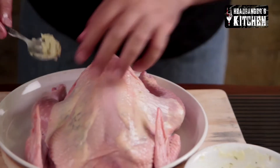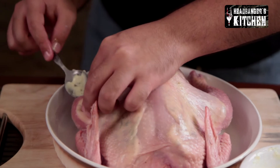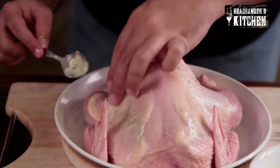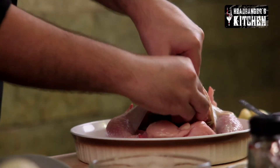You want your chicken to be flavoured evenly and you want that lovely taste throughout. I like to do it around the area of the legs and the thighs as well because that's my favourite part of the chicken. Now we're going to take some of our fresh rosemary stalks and just put them into the cavity of the chicken.